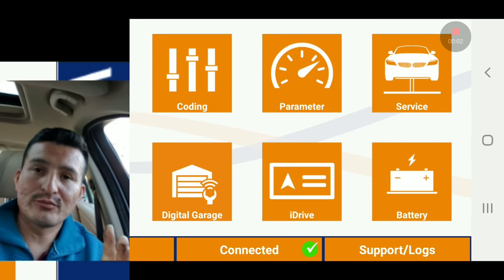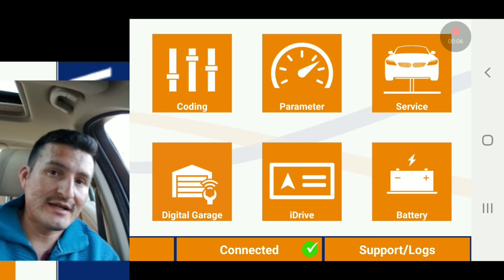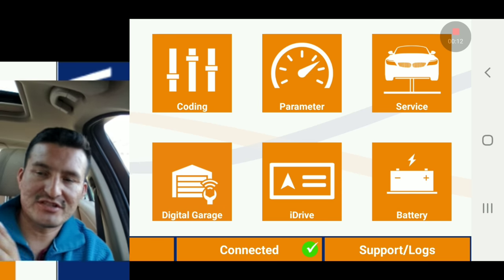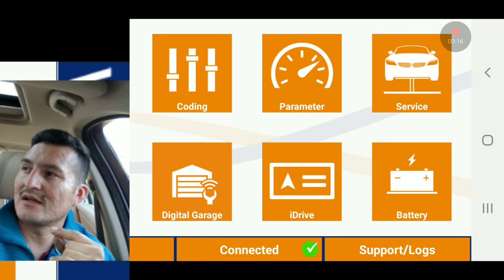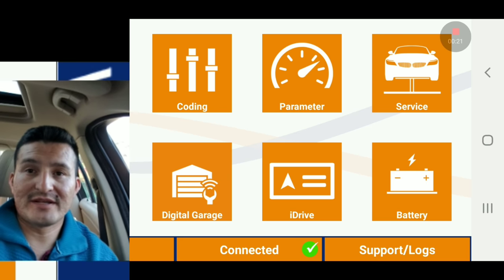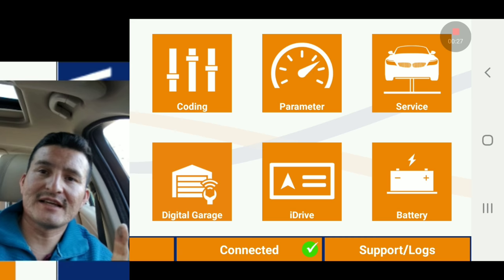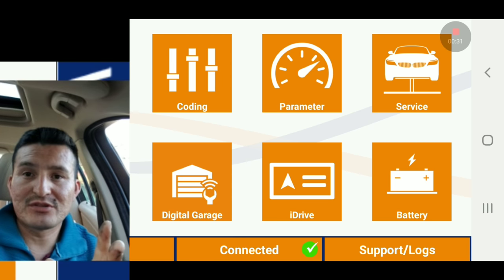Quick little video here. As you guys may know, the BMW E90 passed inspections — smog check, brake inspection, lamp inspection — everything's good to go. Tomorrow I'll be going to the DMV to get my plates. Now that the car passed inspections, I can start moving around the headlights and stuff, things I didn't like. In this case, I'm going to make the halo lights brighter.